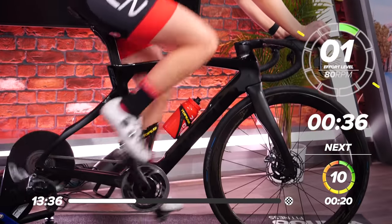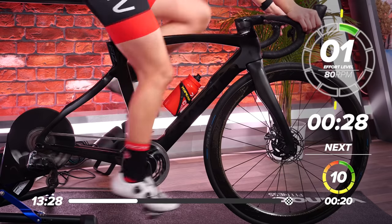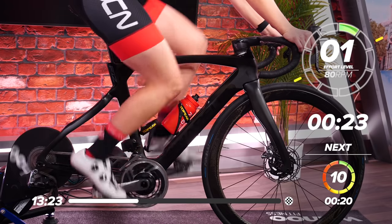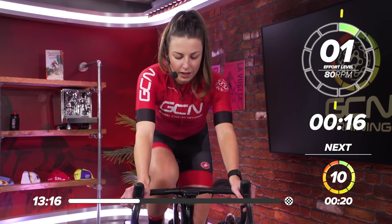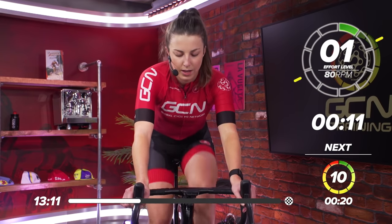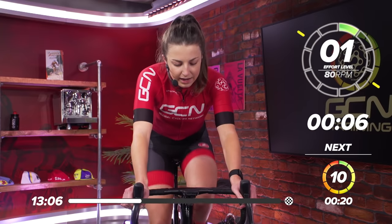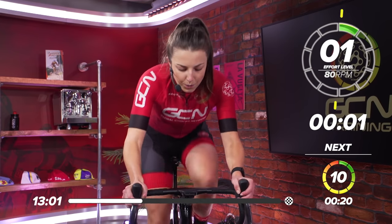Nice and easy. Slow those legs down. Try and keep pedaling — don't stop, just nice and easy. That one hurt a little bit. We've got 20 seconds to go before we go into the next one. This will be our third one. In 10 seconds, we'll go again. Start thinking about the gear you want to be in. In five, four, three, two, one, and go.